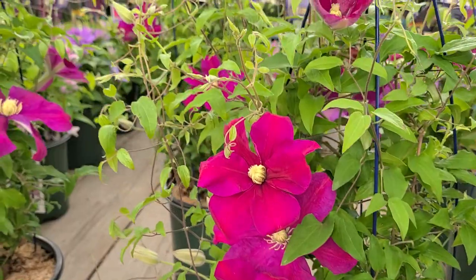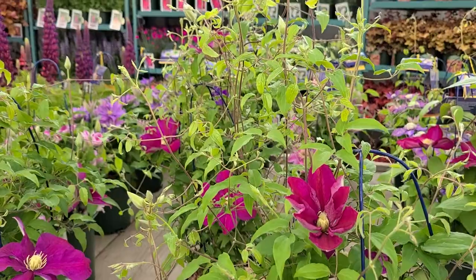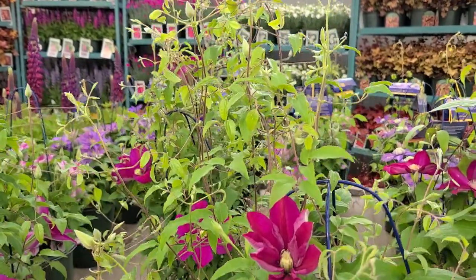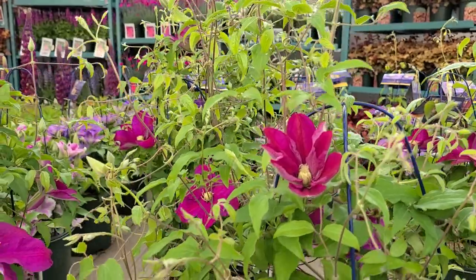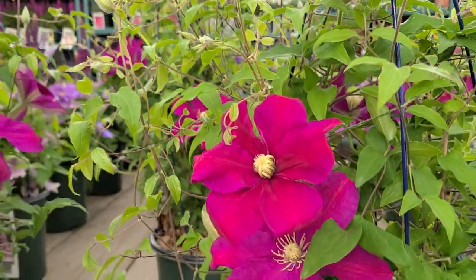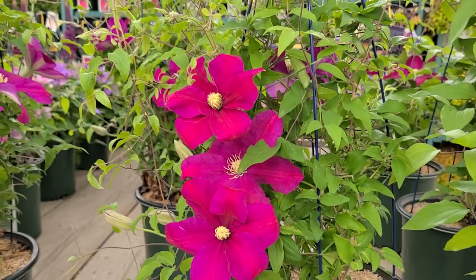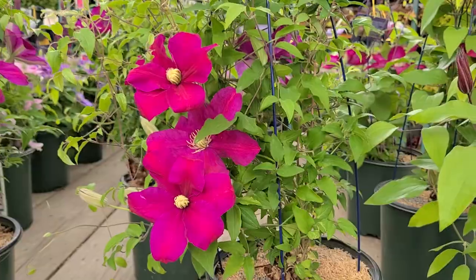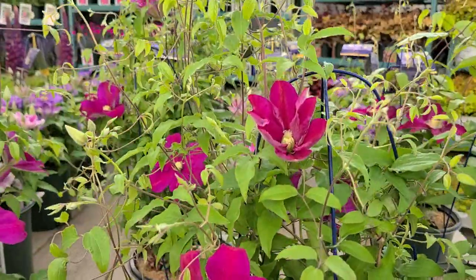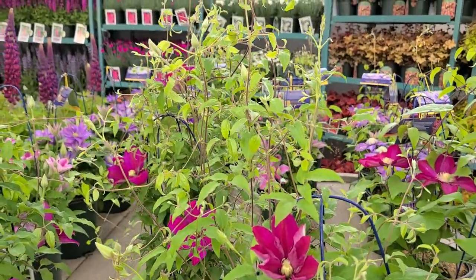Marvellous for scrambling up an arbor, an archway, or a trellis — anywhere where it's going to grow up and carry its buds throughout the flowering vine and then produce these beautifully rich red flowers as you see. It starts to flower in early summer, takes a little break in the middle of summer, then comes back with another nice flush in the fall. Free flowering, growing about eight to ten foot high.